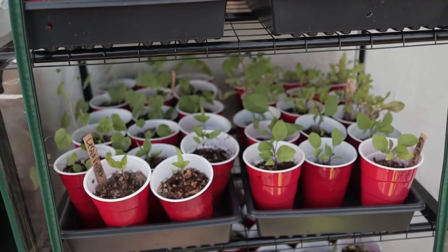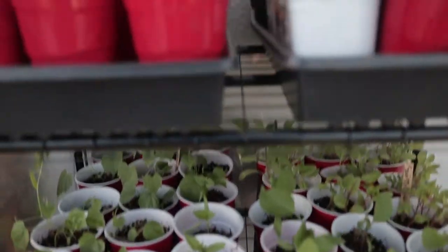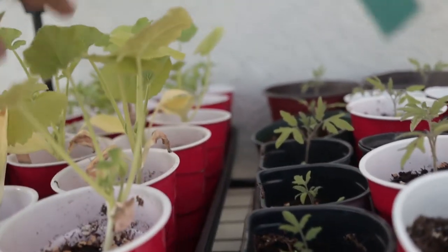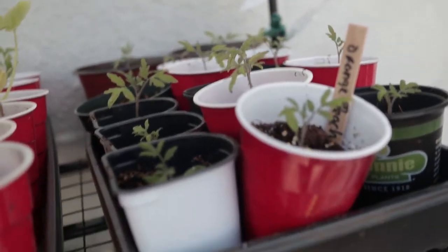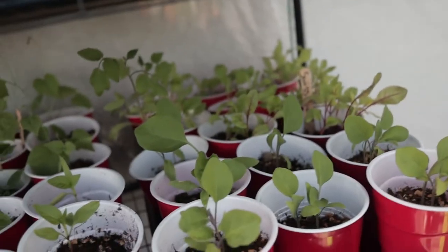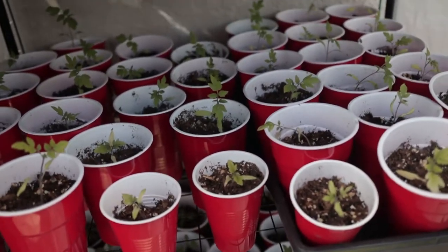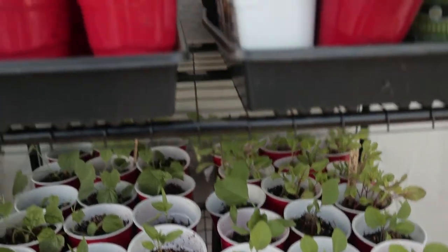First and foremost, our seedlings are almost ready to go in the garden. I'm actually going to be putting them in a little bit early because we are going on a trip. They're not as big as I would like for the most part. The zucchinis and yellow squash are doing really well. The tomatoes I'd prefer were a tiny bit bigger, as well as some of the eggplant and peppers. But we potted up all the tomatoes a couple days ago and everything will be going in the garden this weekend.